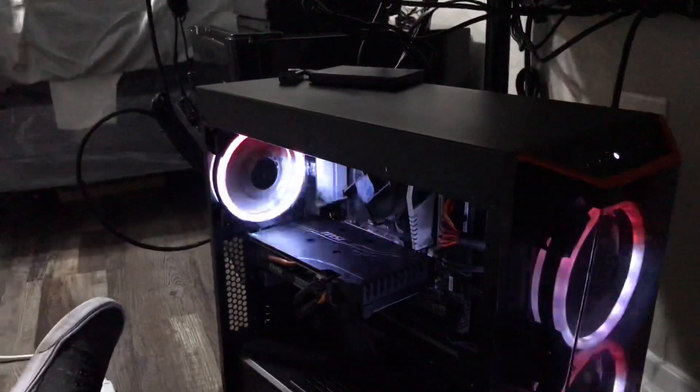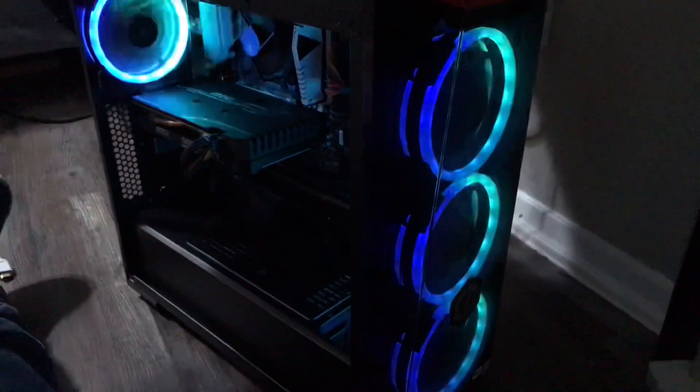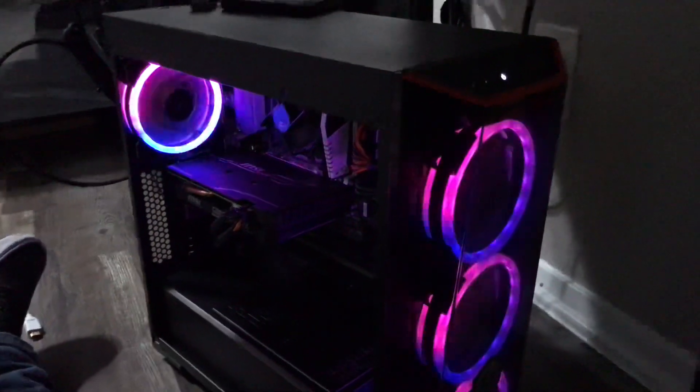So that's pretty much it. Thanks for watching the video, guys. I hope you enjoy. This is the PC. I will make a review video in the next month for you guys. I was trying to wait for a year for me to have the PC, but I'm just going to go ahead and do it anyway. I love the PC, so that's pretty much it, guys. Thanks for watching. My name is Antoine Stark. Peace.